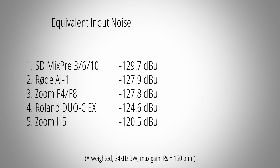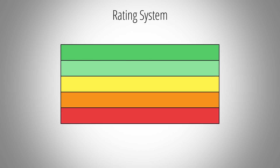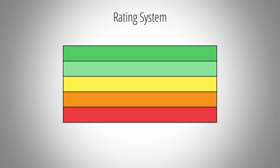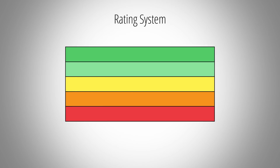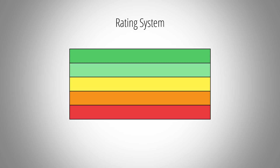You now know how all these devices compare to each other, but you might still be curious how these numbers translate into the real world. Here is my personal rating system — I will assign different colors to the tested devices based on how much noise you can roughly expect.